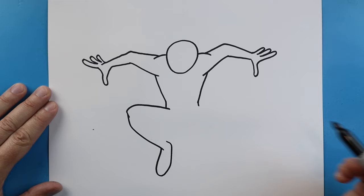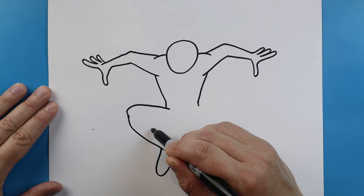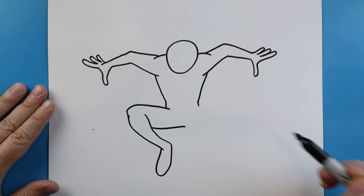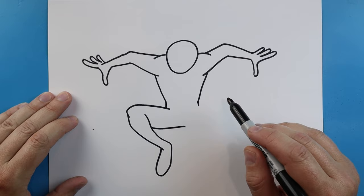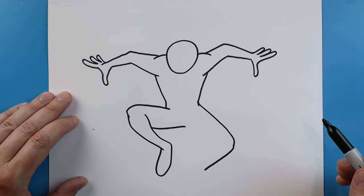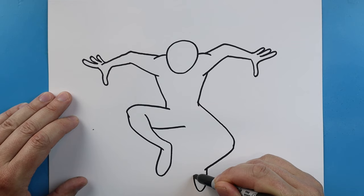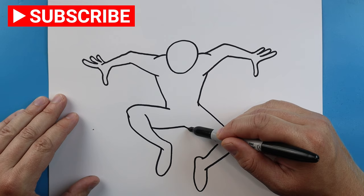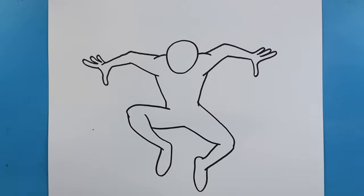Next we're going to bring this line down and curve this up here for the foot. Bring this line up and as you bring it up you can see it's going to become a little bit wider. We'll curve this line in and then over here we'll make the next leg — this one we're going to bring it down at an angle more. We're going to bring it in, then bring this down and come back up and down, and bring this up and then down here.